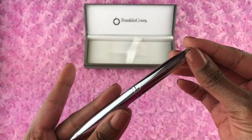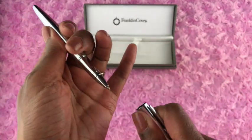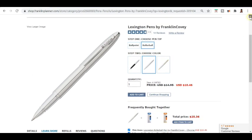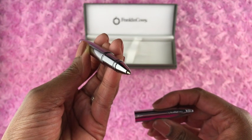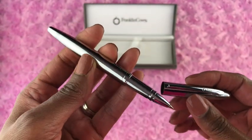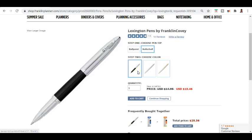The next pro is the feeling that I was able to customize my ink pen. On the Franklin Planner website, you can choose what type of pen tip you want — a ballpoint pen tip, a rollerball pen tip, or a fountain pen tip, although the fountain wasn't available at the time I purchased it. Not only can you choose the pen tip, you can also choose your barrel color, meaning the outside of your pen. That made me feel like it was more of a custom ink pen for my planner.